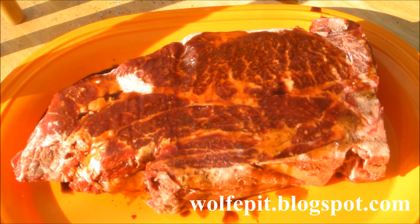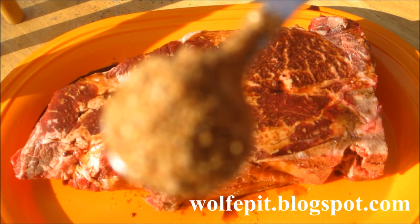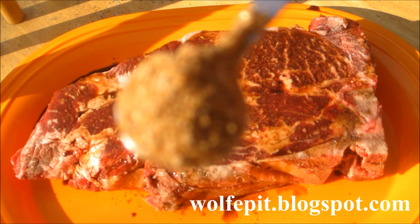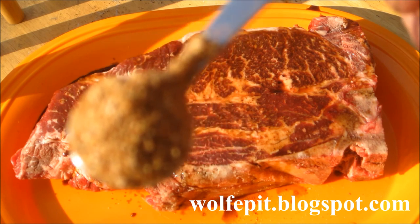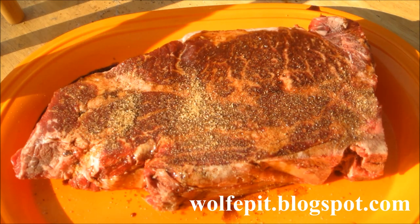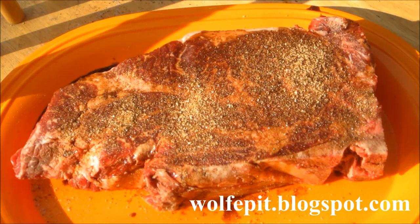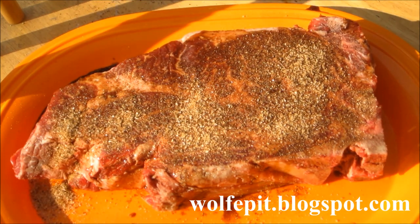What we're going to do is add some rub that I made. The rub I made has sea salt, lots of black pepper, chili powder, garlic, onion powder, turbinado sugar, and chili powder. Let me see if I can get you a close-up here. We're going to get this on the meat and give it a liberal, liberal dose. I put on more than I usually need or want — it will create a nice bark, especially with the sugar and salt combination.